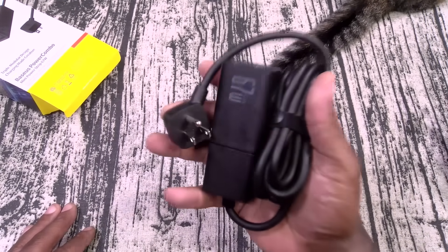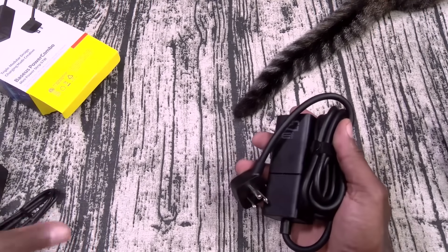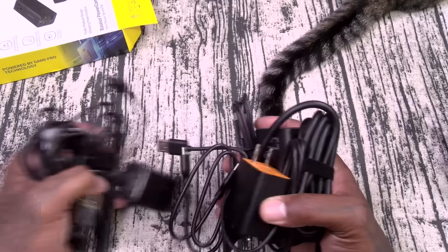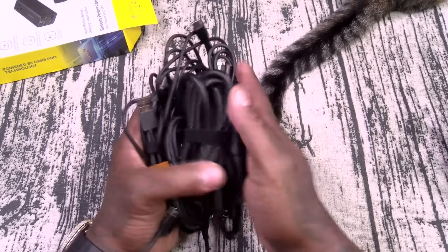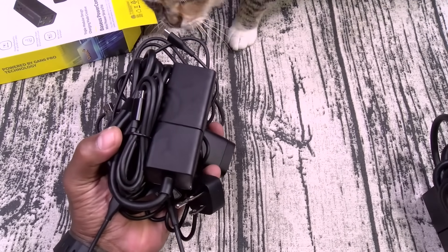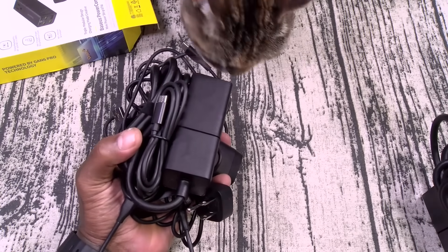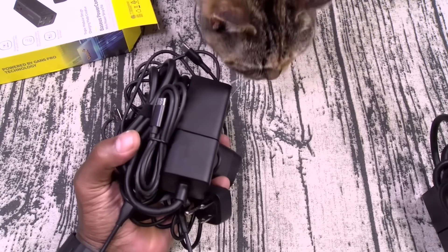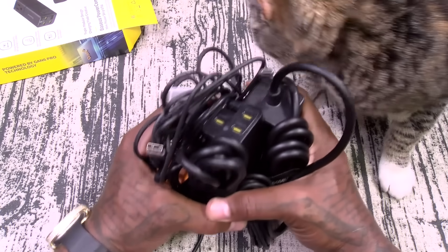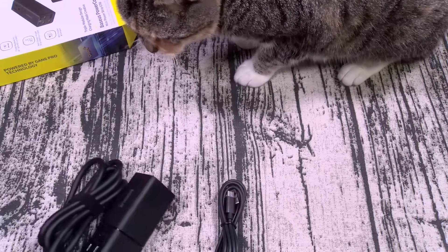Five products you can charge at once. All I need to do is pack this in my bag, then grab something like this — a bunch of USB Type-C cables. All of my travel stuff in one little pouch. If you want to go crazy — a lot of people travel with more than one person — I've got my laptop, tablet, phones, GoPro camera, headphones, speakers. You could charge 10 devices just like this.